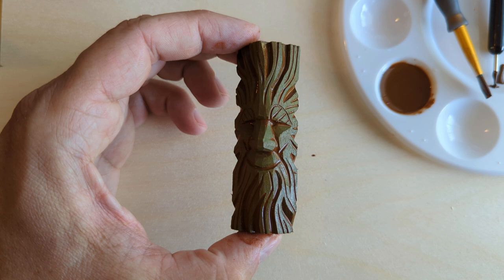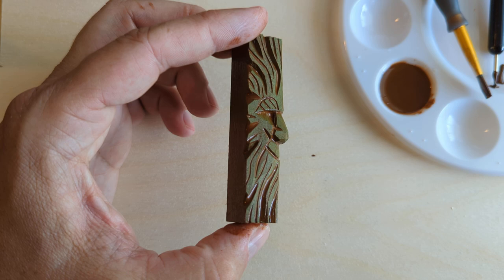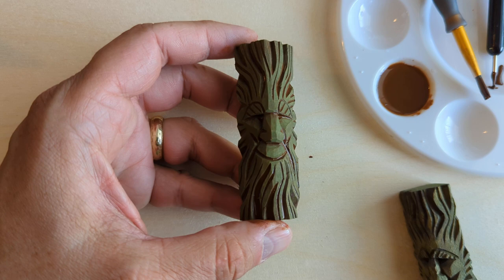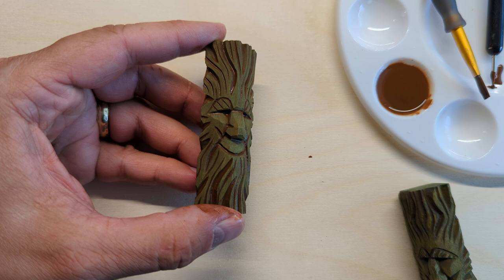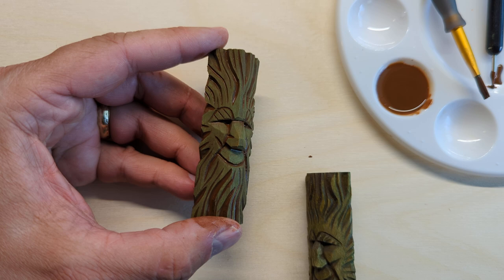I'm going to pause and give it a few minutes to dry and show you what it looks like. It should come out looking something like this one on the right. This has dried some — you can see it's still a little bit wet in the cracks, but you get the general idea of what that's going to look like. It might take a few hours to really dry off the inside, but that's going to give you that nice antiqued effect.